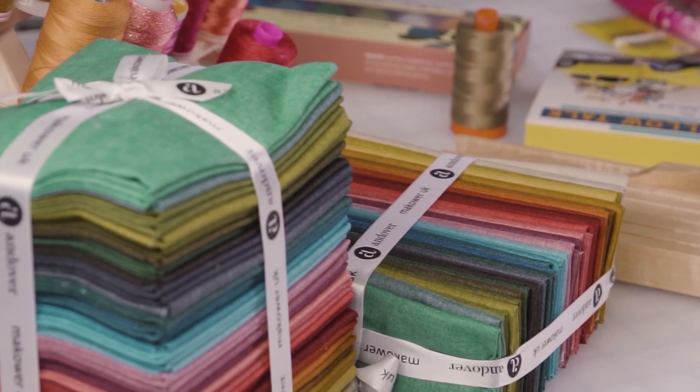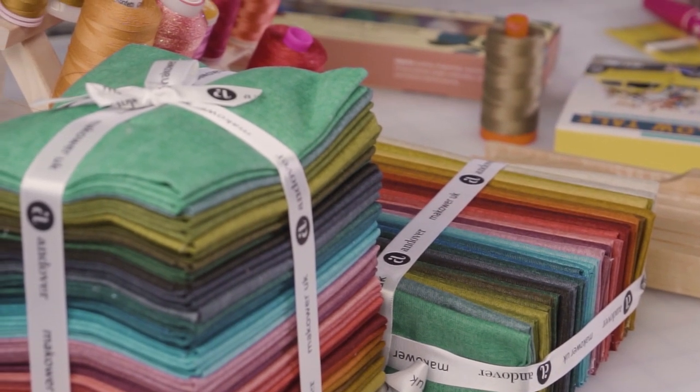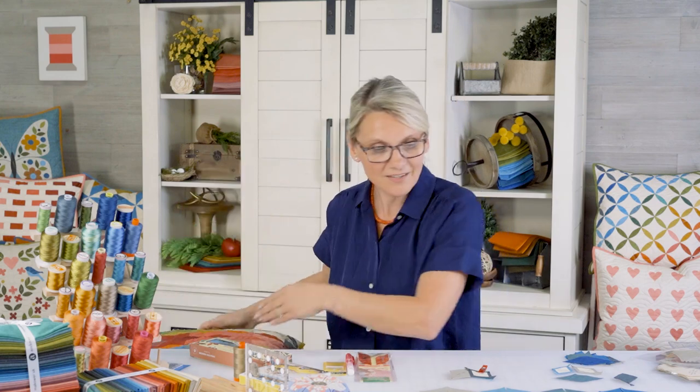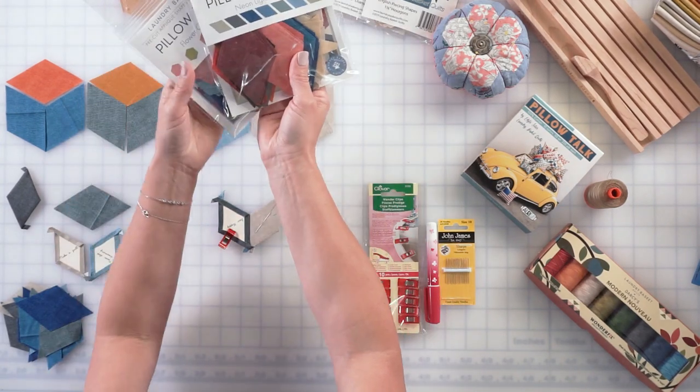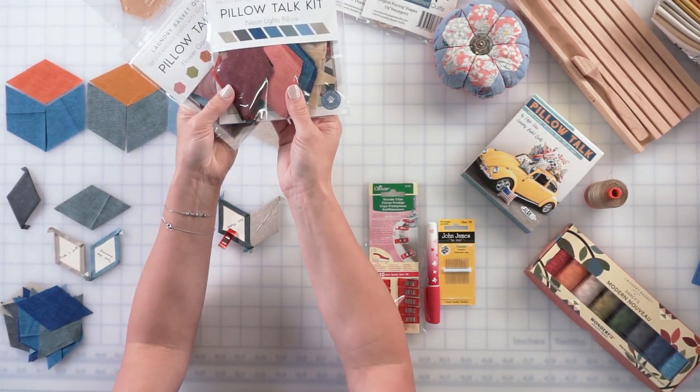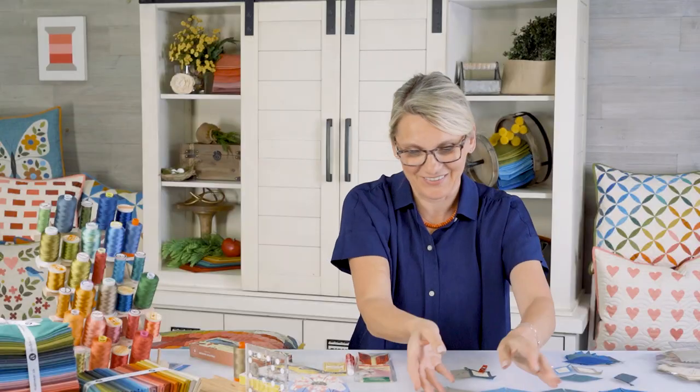This gives you an option to enjoy all of the colors from our beautiful collection — Laundry Basket Favorites or Linen Texture. Those are the fabrics we have right here on the table. To make this pillow we have prepared a beautiful kit. There are two pillows I'm going to show you: one has hexagons and one has 60-degree diamonds.